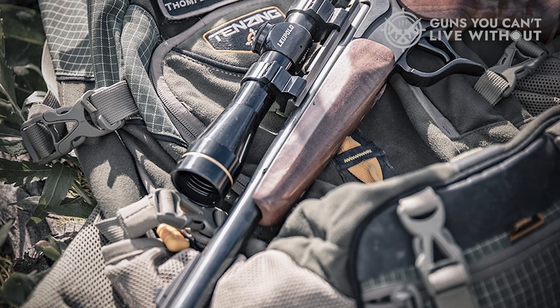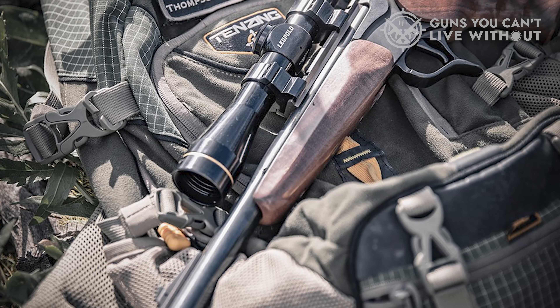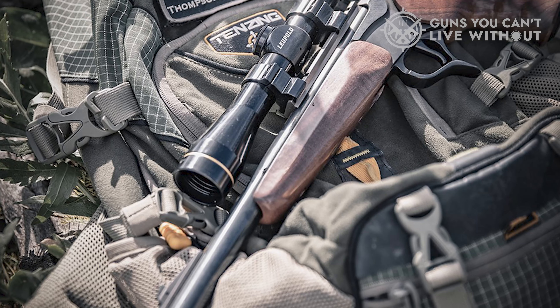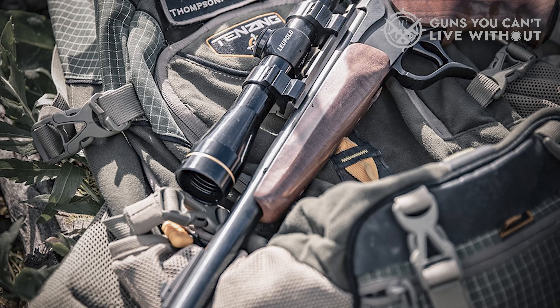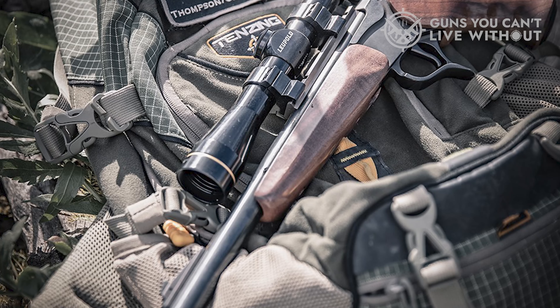Insert the load, close the action, cock the hammer, and pull the trigger. The barrels are drilled and tapped for an optic, and you can also affix a bipod to the forend for more stability and better accuracy.